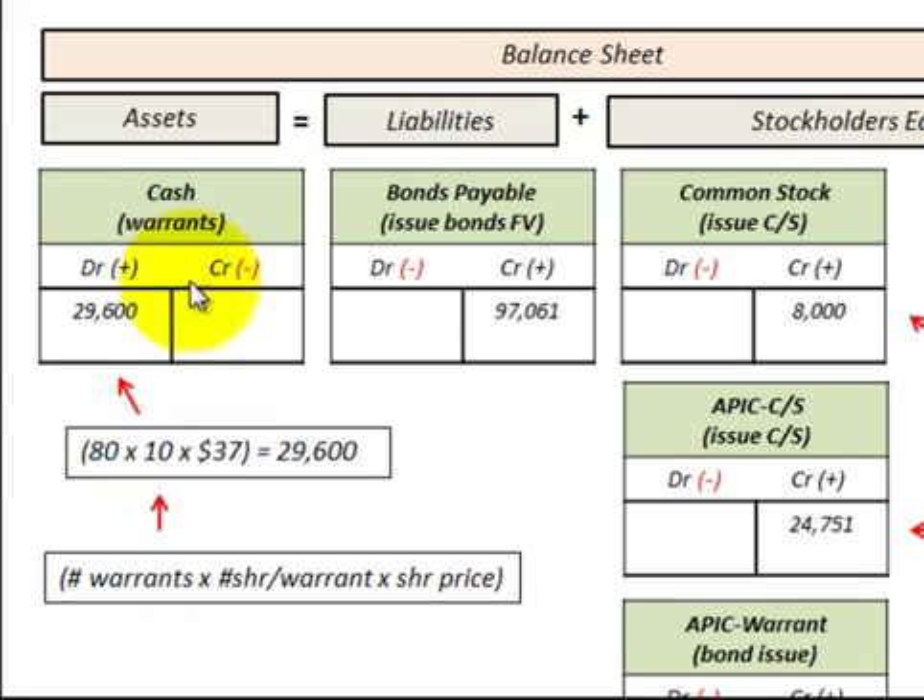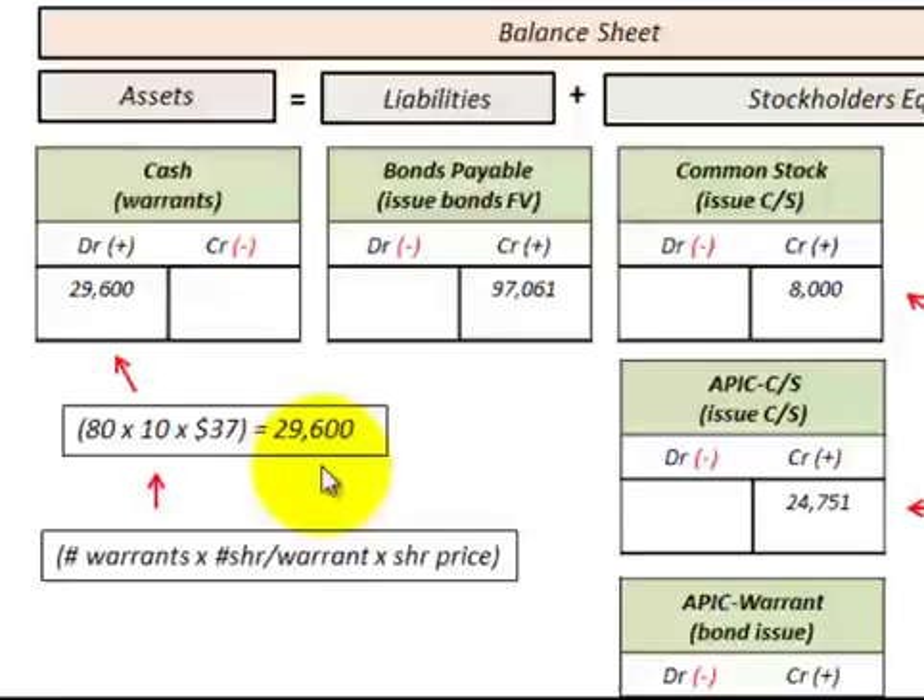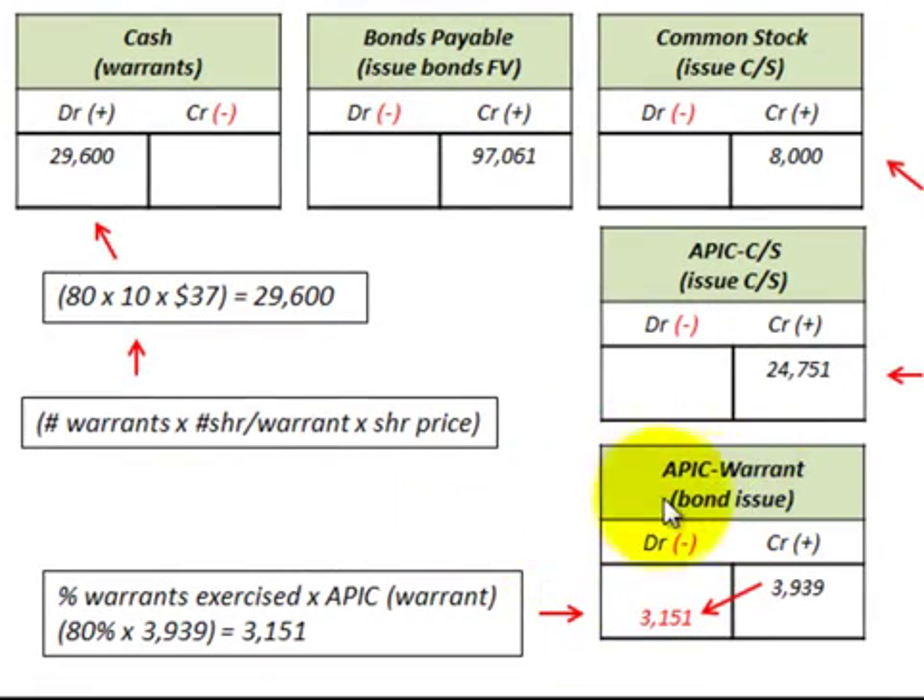For the cash received on these warrants: we take 80 warrants times 10 shares per warrant times $37 per share, giving us $29,600 in cash received. We then reduce additional paid-in capital for the warrant amount — 80% times the $3,939 balance — which gives us $3,151. So we reduce the additional paid-in capital for warrants by $3,151.